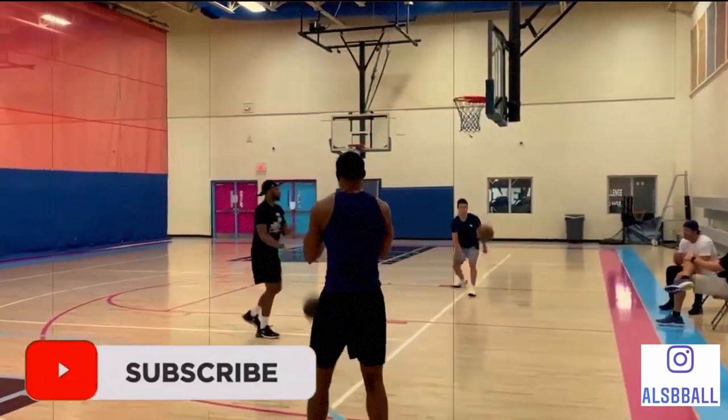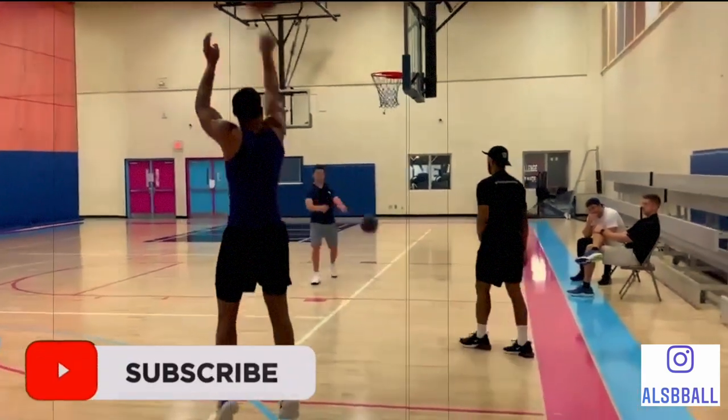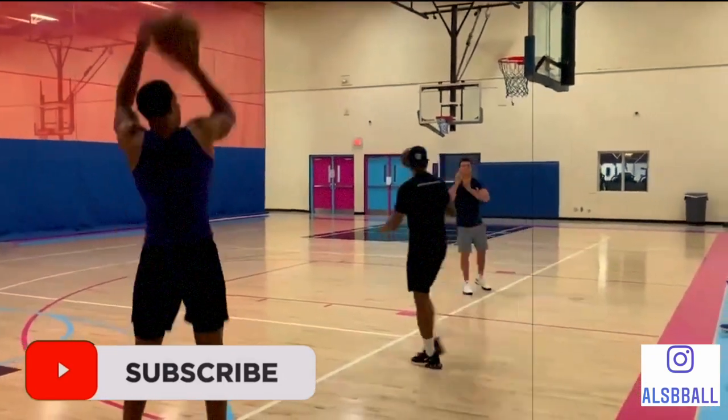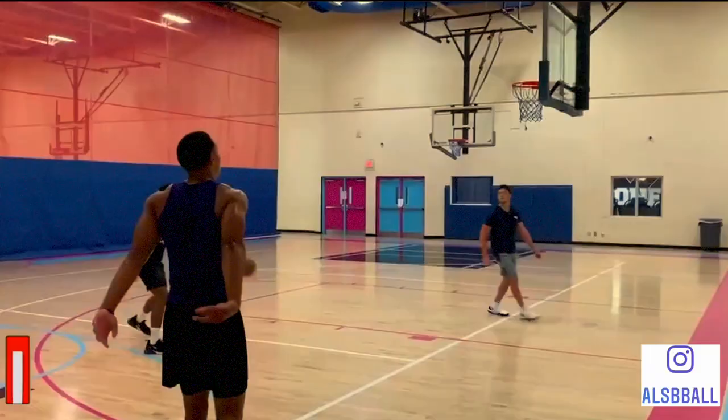Hey basketball players, today I am going to be breaking down Desmond Bain and his basketball shooting form. Desmond Bain is probably going to be one of the top shooters in this year's 2020 NBA Draft, so let's get down and check out Desmond Bain.